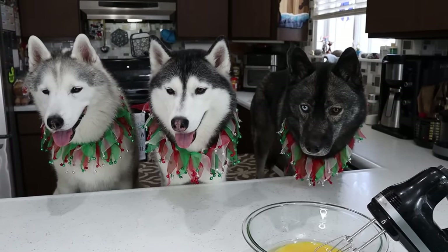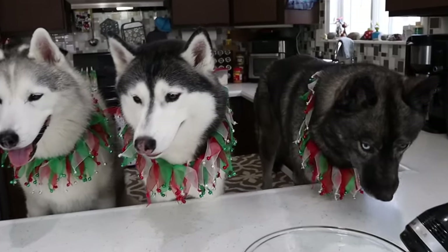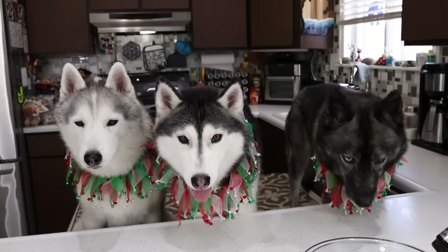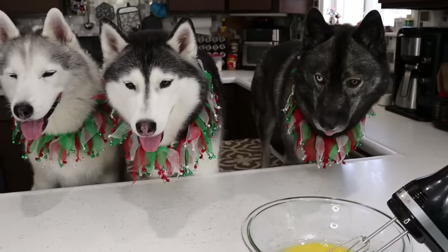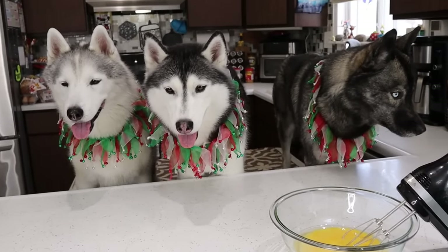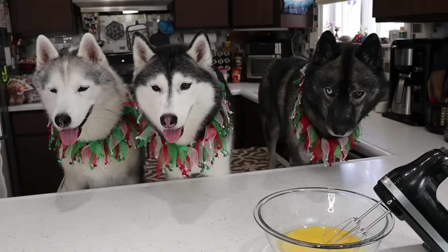The next ingredient: one cup of whole wheat flour. Now for those of you that want to use a different type of flour, you can do that — you can just run over to Google and do a conversion for whatever type of flour you would like to use. Today we're using wheat flour. Again, as I said, these are brownies and I want them to be dense. Wheat flour makes a really nice, dense treat. One cup into the bowl.